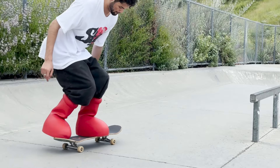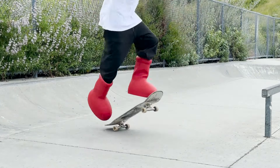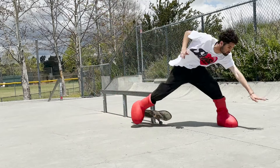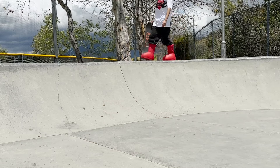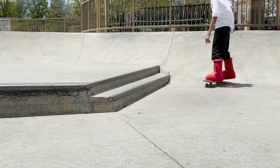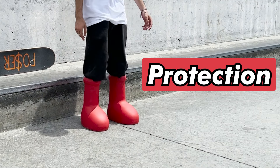Next I wanted to do heelflips, and those are a little easier in these because you don't have to flick your ankle as much. I did land a few of those. To truly test how well these shoes flick and feel I had to try them on a bunch of obstacles — some more flat ground tricks, then I took them to a box and got it first try, even took them to a rail which was definitely sketchy. I took them to a ramp for some simple transition tricks like a drop-in and a kick turn — both very sketchy as well. All the skating in them felt very sketchy and hard, so I rate the flick and board feel a 1 out of 10.